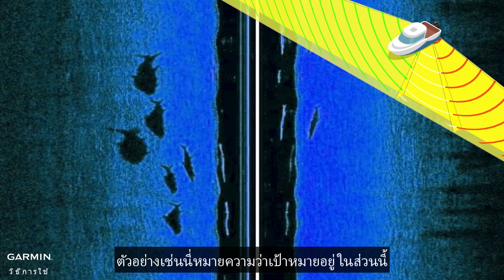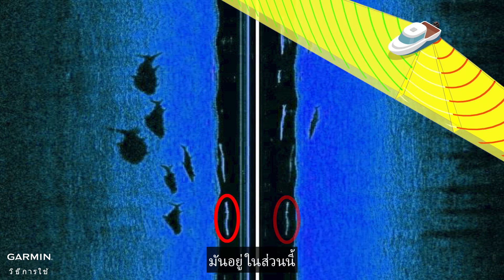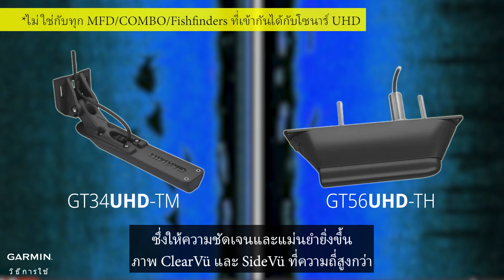For example, this means the target is in this section, and if the target shows on both sides, then the brighter one is where it is — it is in this section. Certain transducers include UHD scanning sonar, which provides clearer and more precise clear view and side view images at higher frequencies.